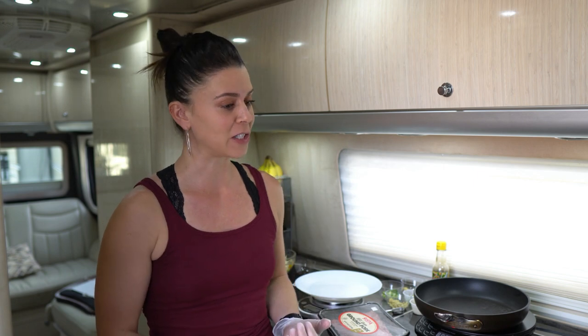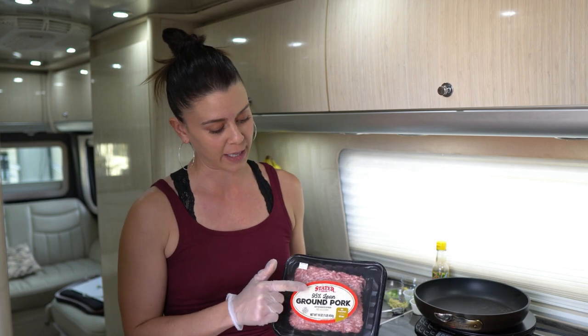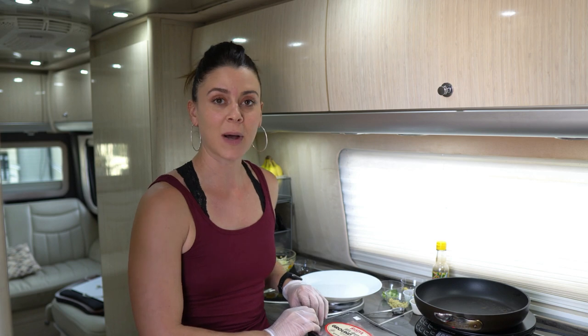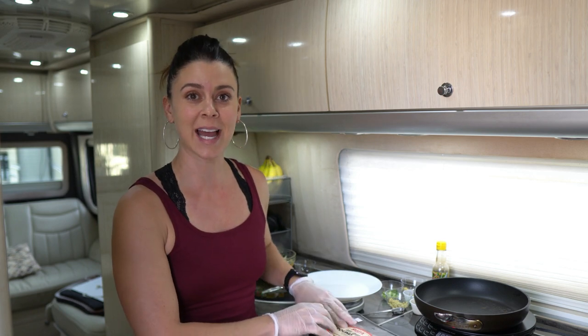One of the things that my clients often struggle with is getting enough protein. So I like to do a lot of protein-based recipes that you can then pair your own healthy carbs with and give you some ideas for how to rotate it up. Today I'm doing Asian burgers and I'm using pork. I've been using a lot of pork lately because Stater Brothers sells this 95% lean and I'm all about using the lean meats as your sources.